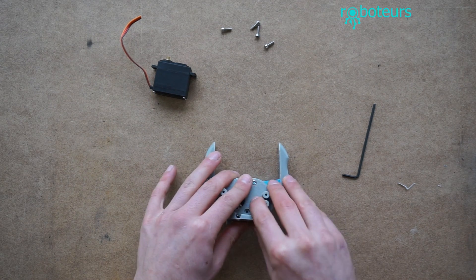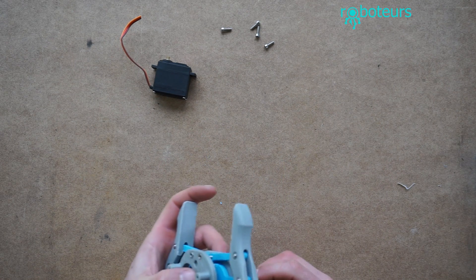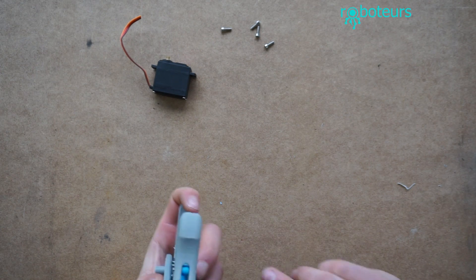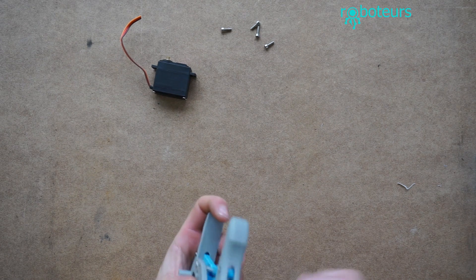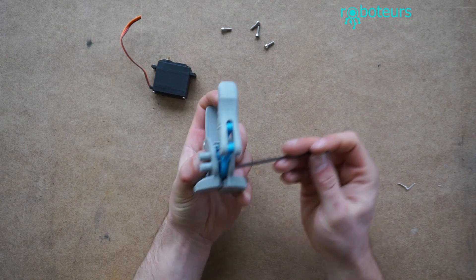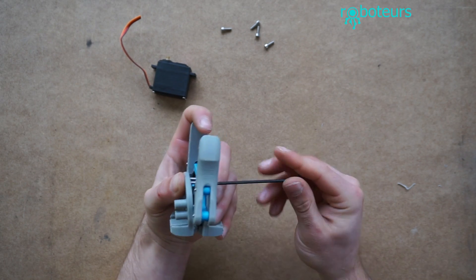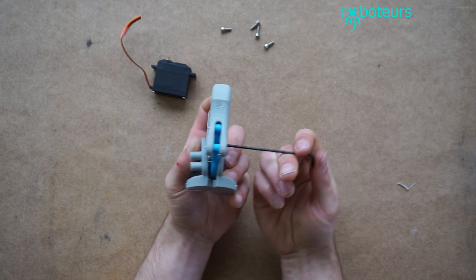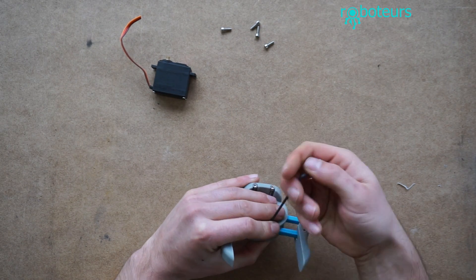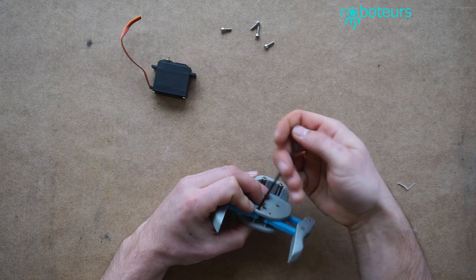We're going to line it up on the back like this. The screws may not all fit through right away at the first try, so we're going to screw them together and it's going to pull the whole model together. If your screws are very tight in the hole like mine, you're going to have to screw them in in parts — do a few turns on one and a few turns on the other, just to make sure that it goes together at the right angle and that it's not stressing it too much, otherwise you might bend or break the parts.